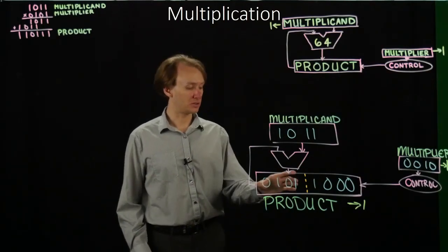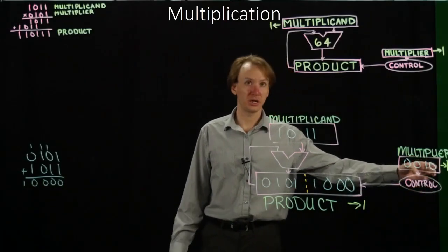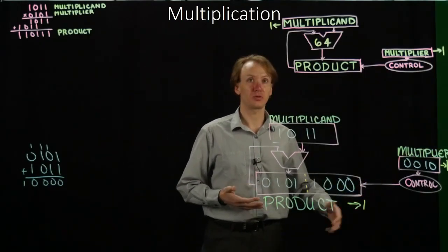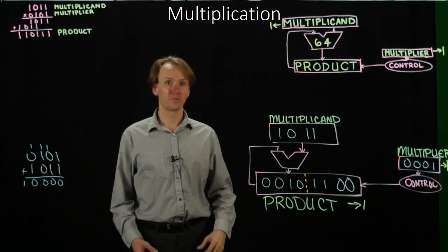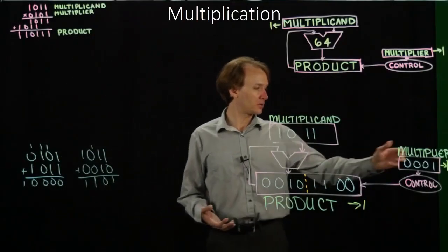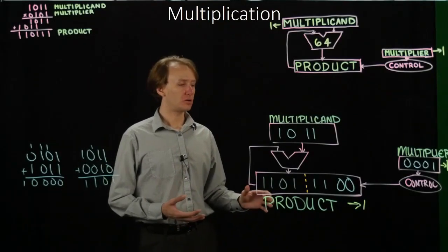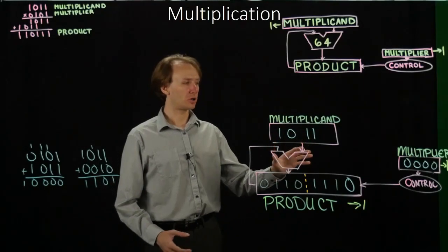For the second cycle, I add the leftmost 4 bits to the multiplicand again. The control unit says the rightmost bit is a 0, so I'm not going to update my product register with this result. Instead, I just shift my product register right one bit and my multiplier right one bit. For the third cycle, I add the multiplicand to the current value. The control unit says the rightmost bit is a 1, so I update the product register — but only the leftmost 4 bits. Then I shift my product register right one bit and my multiplier right one bit.